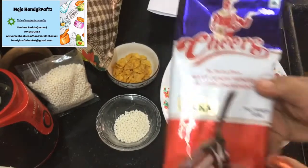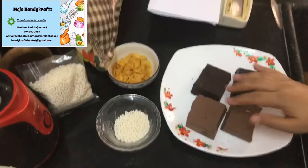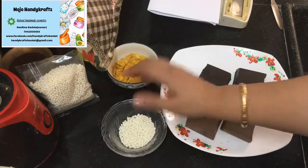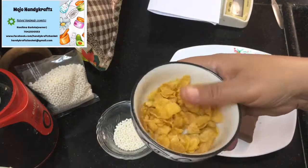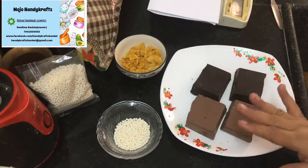I've taken milk chocolate and dark chocolate. Let's begin — we are going to melt the chocolates in a double boiler. Now let me tell you the other ingredients also: these are tiny rice balls and this is a little cornflakes I have taken. These are the only ingredients we are going to use for making the chocolate.